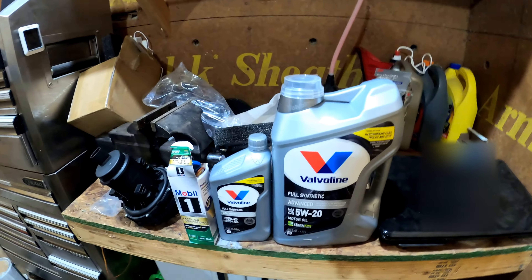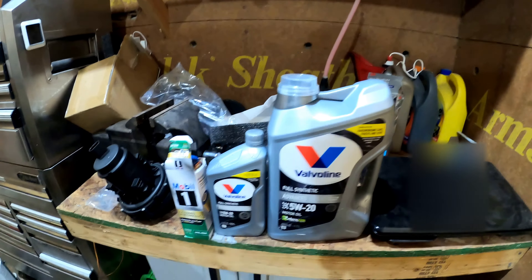I have a 2020 Jeep Cherokee — this one has the 3.2 liter, because if you have anything other than a 3.2 liter on a Jeep Cherokee you're just wasting your time. We're going to do an oil change. This is what we used — it's a cartridge oil filter. Here are the numbers on that.